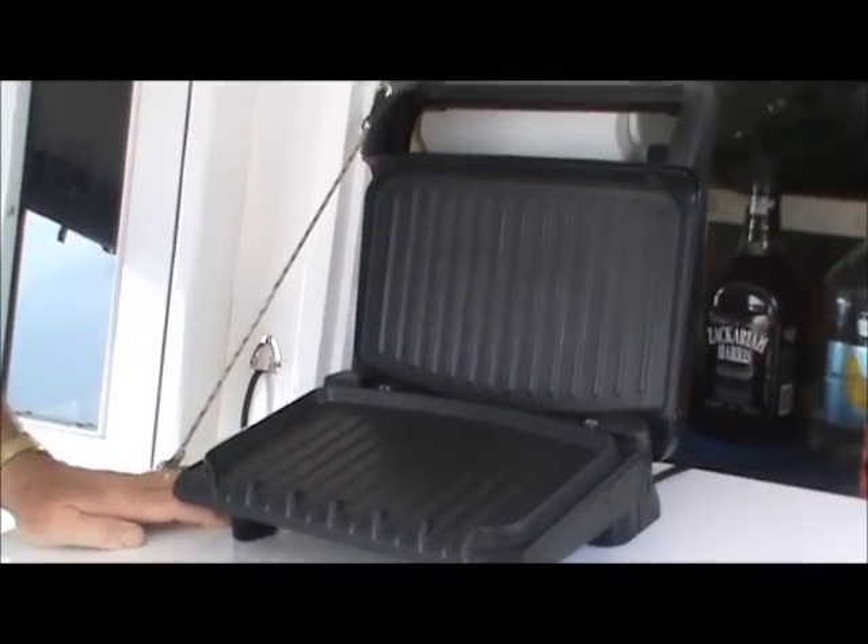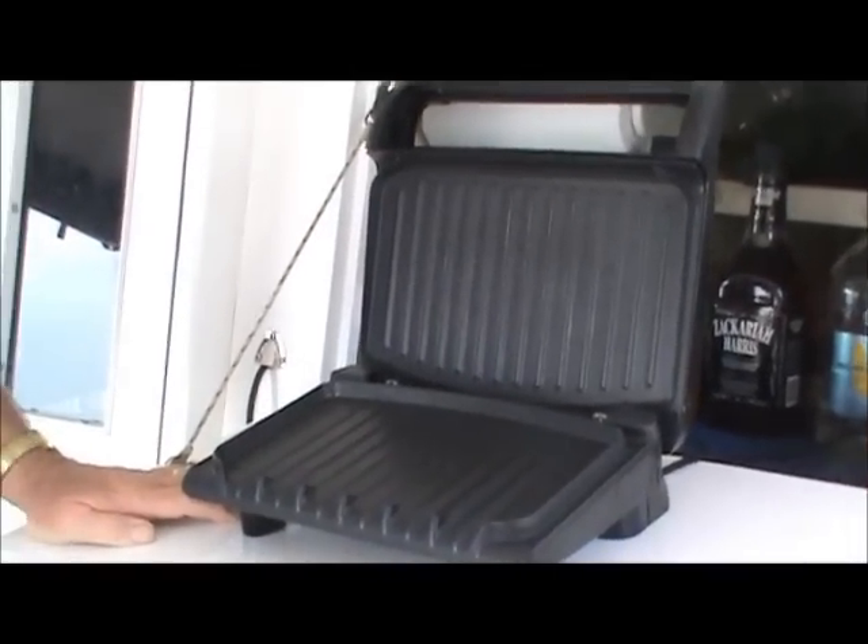Now I'm not a real big fan of George Foreman — I'm not a boxing fan. But this little device works pretty doggone good. And we're going to show you how it works today. Stay with us.